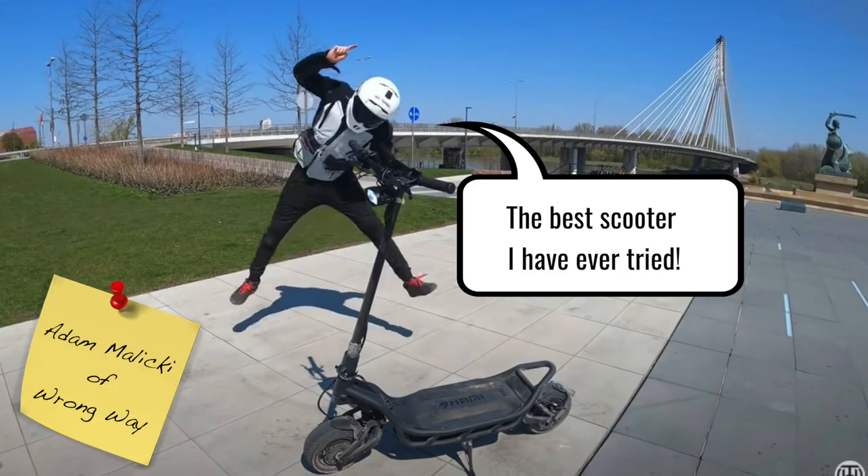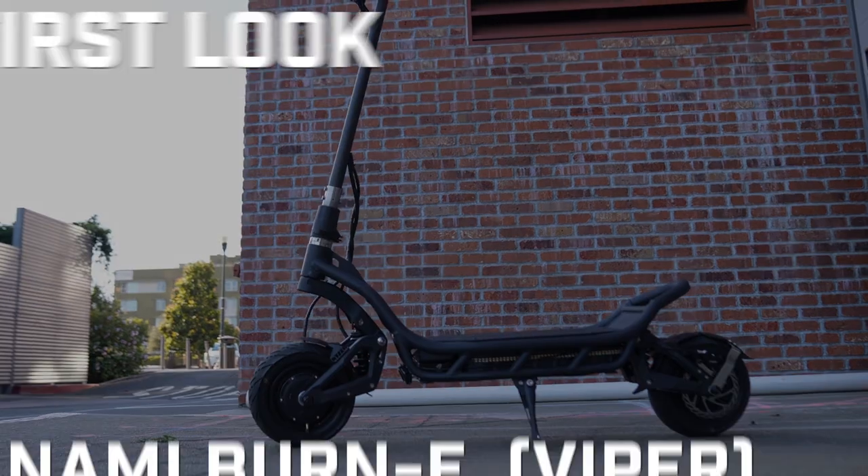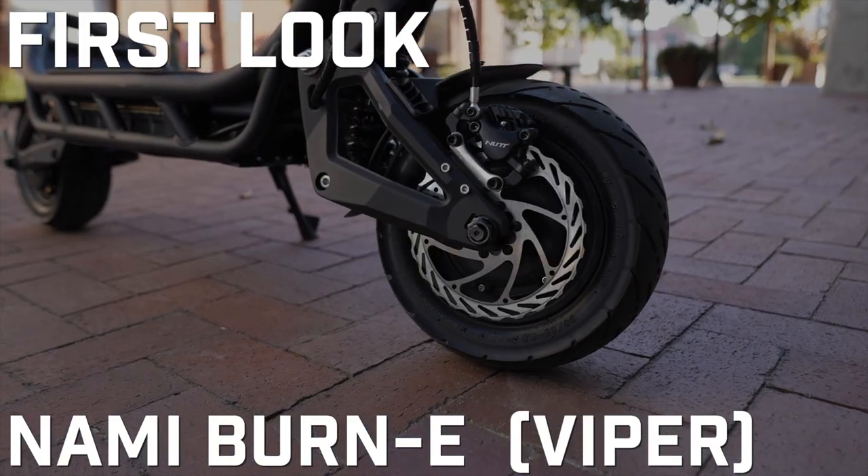Mine too! And we're not alone. We're pretty sure they're going to sort out the shipping issue, so let's talk about the scooter. This is the ESG first look at the NAMI Viper.